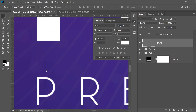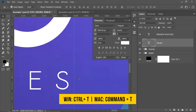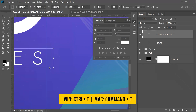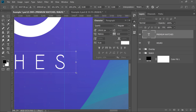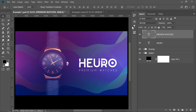We need to make sure the P of 'Premium' is in line with the H of the brand name, and adjust the other end to match. Press Ctrl or Command T to transform, make sure the correct layer is selected, and resize accordingly until both ends are touching the guides. Press Ctrl or Command colon to hide and show the guides.